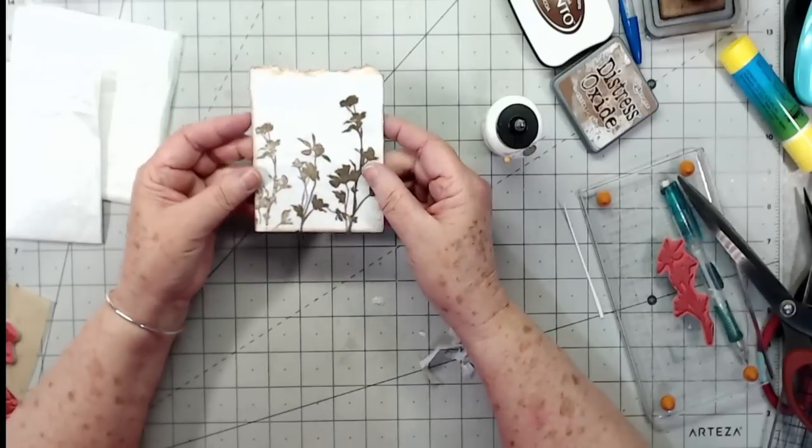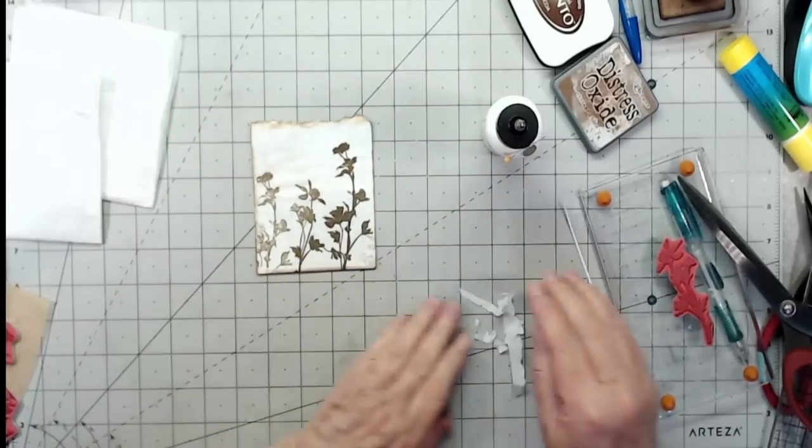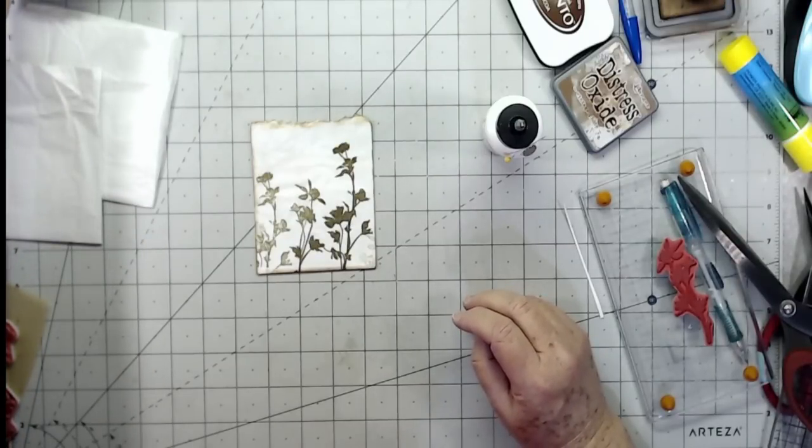I'm going to ink this up just a little bit — it makes it look more finished rather than just leaving it so people say 'well that's just tissue paper,' even though it is. Look at that — I like that! There's our pocket right there. I've been experimenting a little bit today when I should have been working, but every now and then you have to do something like that.